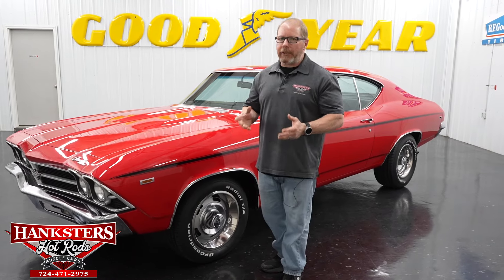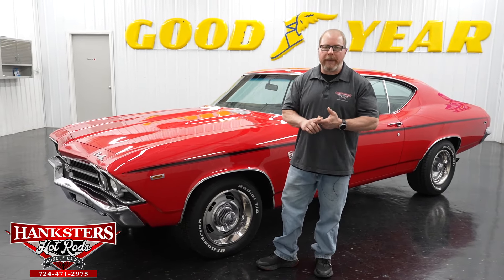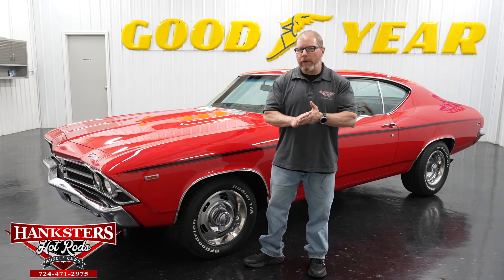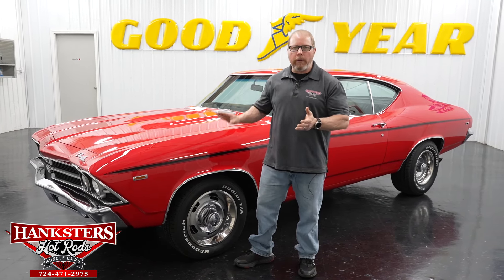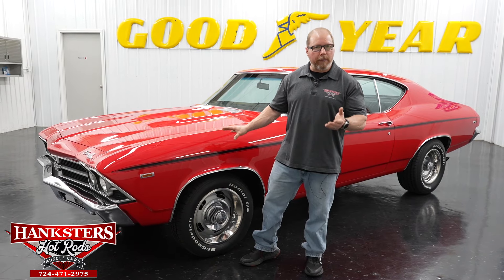This is a 1969 Chevrolet Chevelle with all the SS 396 styling cues. We're going to go over this car today all the way around, inside, even underneath, and fire this motor up like we always do.